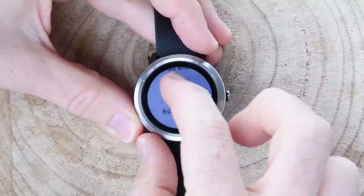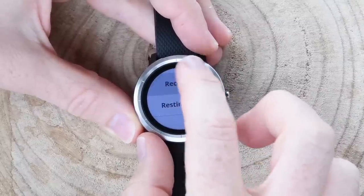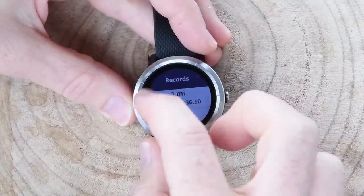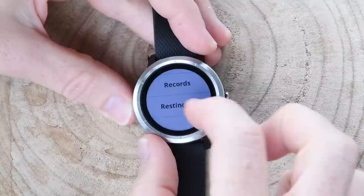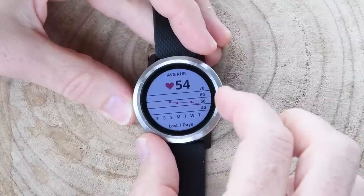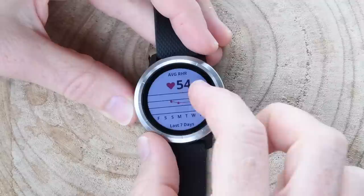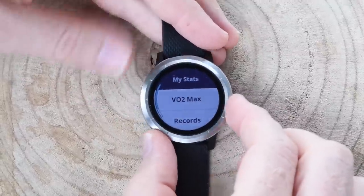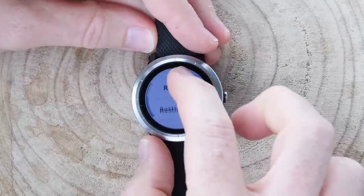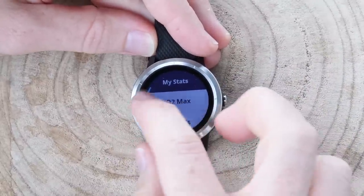In the settings area under stats, I can see records — my running records showing different paces, and cycling records. Resting heart rate is shown averaged over the last seven days at 54, though right now it's about 49 as of last night, so it's decreasing a little bit. IFA is a pretty stressful show. I accidentally hit the swipe side, which is why the screen jiggled — normally when you're wearing it on your wrist, you're not going to put your thumb in that position, so it's not a big deal.